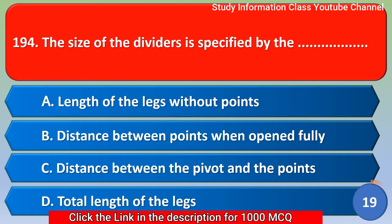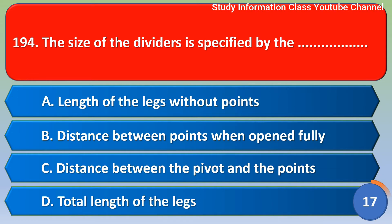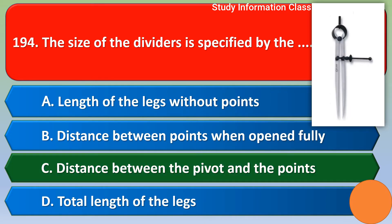Next question: the size of the dividers is specified by — option A length of the legs without points, option B distance between points when fully open, option C distance between the pivot and the points, option D total length of the legs. The correct answer is option C, distance between the pivot and the points.